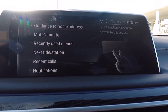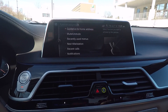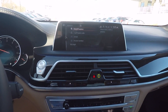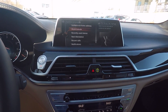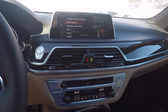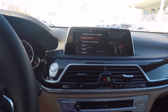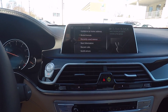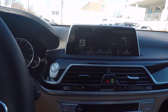Now we're going to go over a few of the functions that we can assign to the two-finger gesture. Right now we're at Guidance to Home — so if you have a home address set, it'll guide you right home. Right now the music is muted, but you can easily pause the music, whatever you're listening to, just with your two fingers.